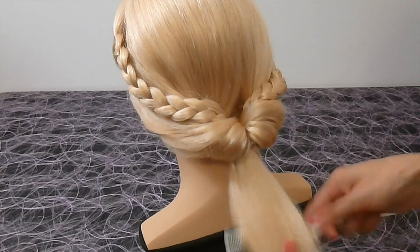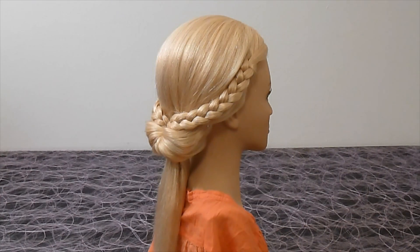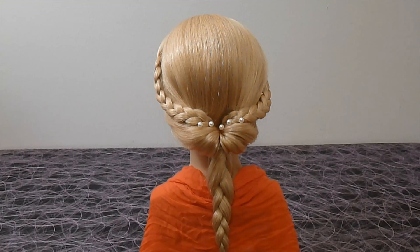Now the hairstyle looks like this. You can also make a braid from the ponytail — then the hairstyle looks like that. You can decorate it with accessories of your dress.